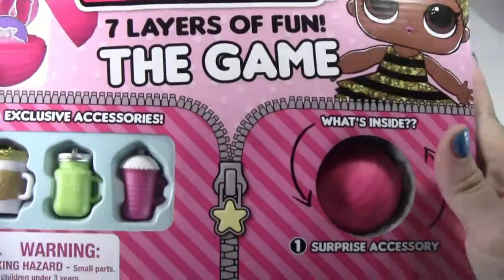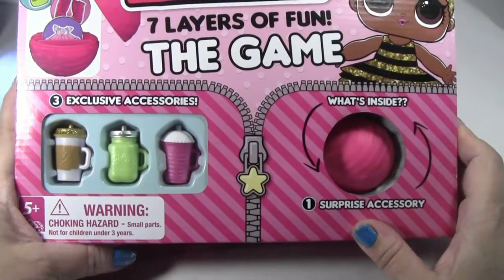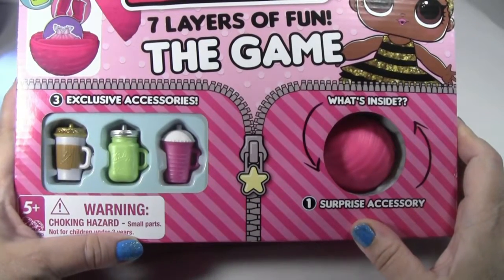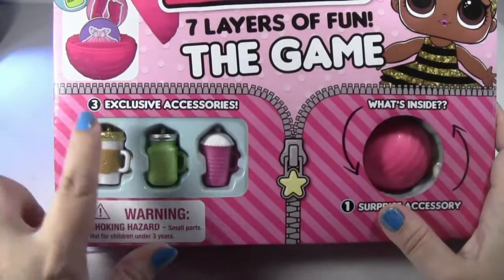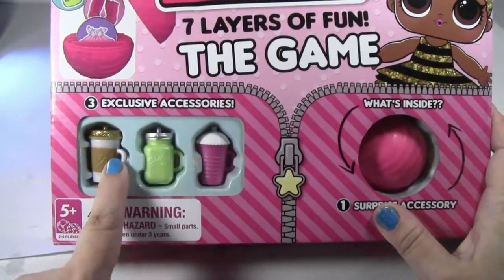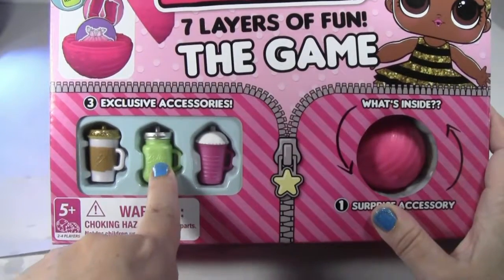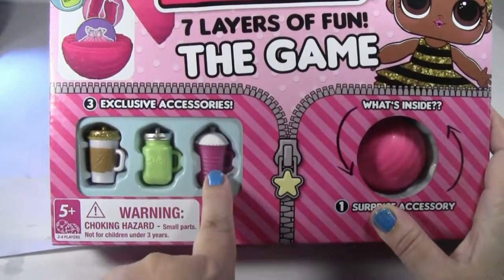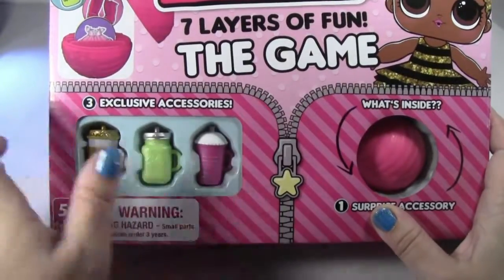And when I saw this game, I was like, I absolutely have to have this. It comes with so many cute little accessories. It comes with like a mystery ball. And these are the little game pieces — like a little coffee cup baby bottle, a little bell jar baby bottle, and I guess this is like a little Frappuccino or something baby bottle.